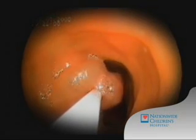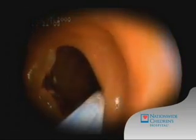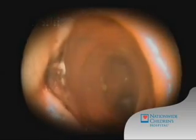Higher frequency current is then passed through the wire, which then literally cauterizes or vaporizes the tissue, cutting the polyp from the wall, as seen here. This leaves a clean, sealed base where the polyp used to be.